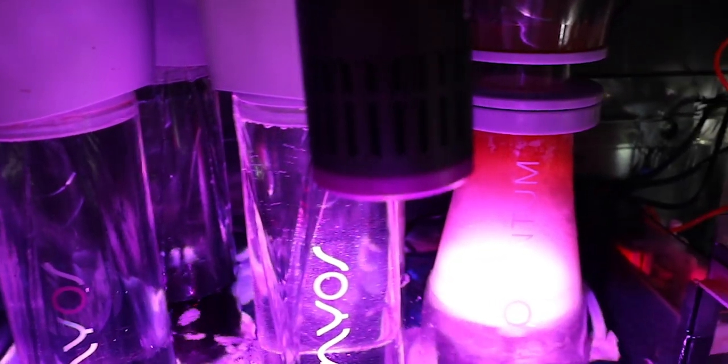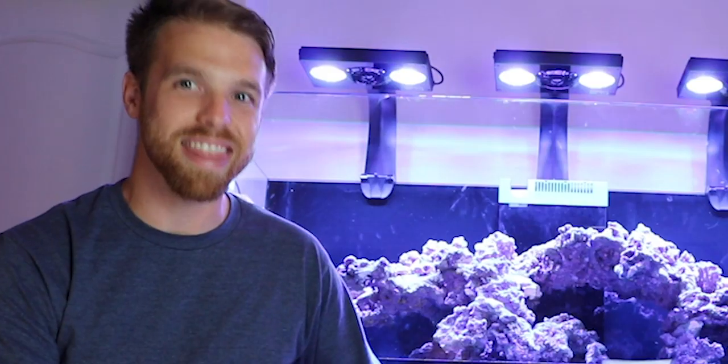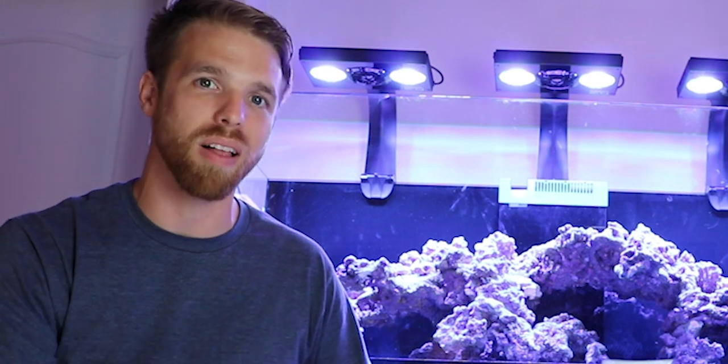I got all the Apex equipment and two of the power blocks. I also went with the Nyos equipment as far as the media reactor — the Torx reactors and the Quantum Skimmer. We got two of the Torx reactors. Probably a little bit of overkill, but go big or go home. And that is the mantra of this system — everything is top of the line, everything is brand spanking new.